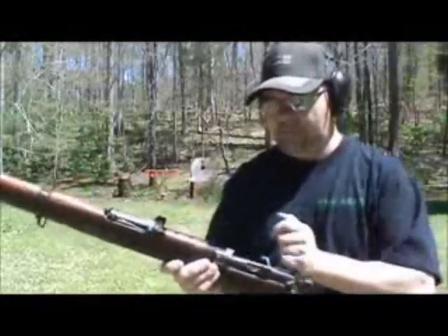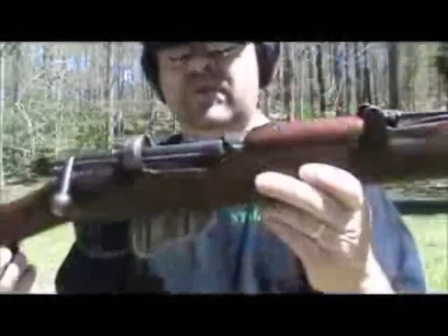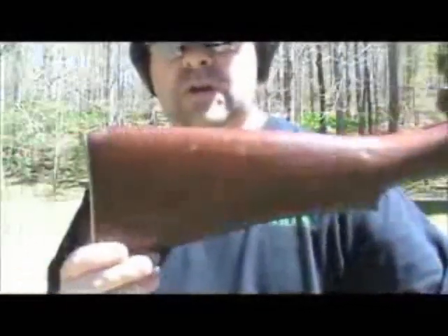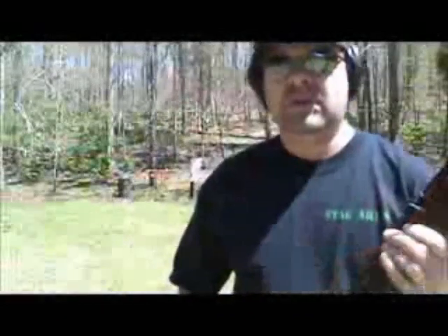That'll be some future videos to come. Nice rifle, guys — I really like it. Just a beautiful, beautiful classic old war horse. Anyways guys, I appreciate you watching. Y'all have a good one.